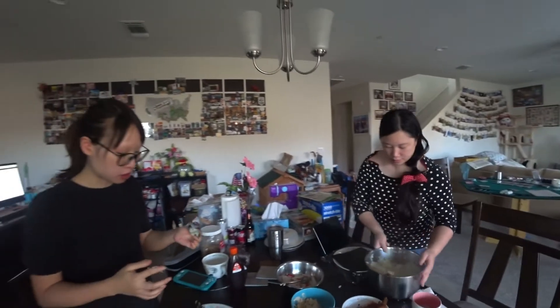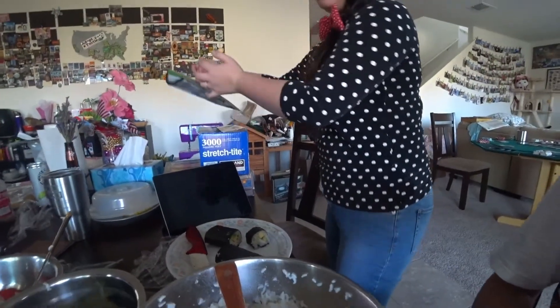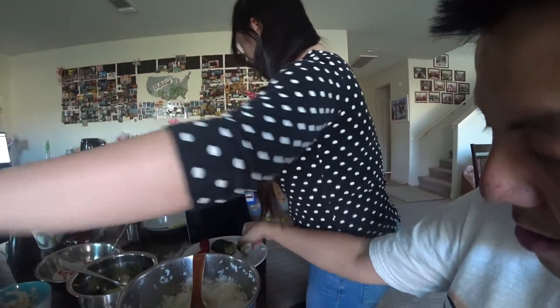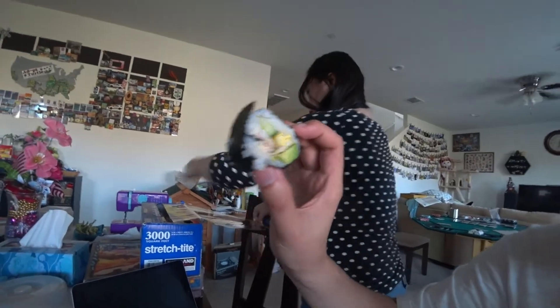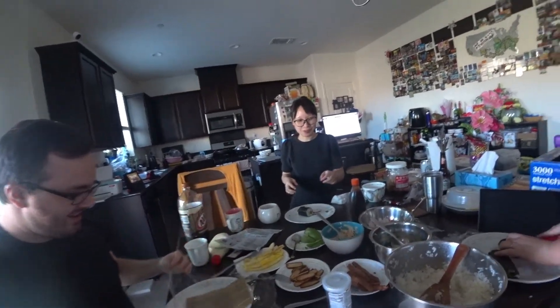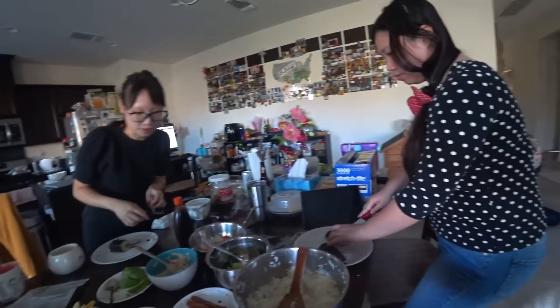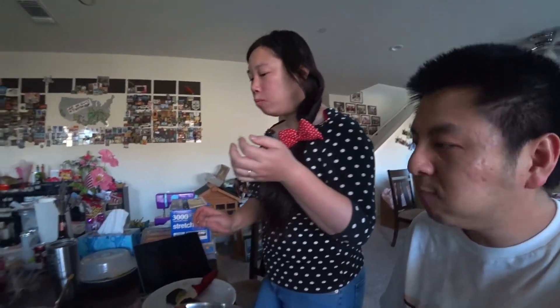We're gonna make another one, Jason. Sina's sushi looks really good too. Want to try it? This is Sina's sushi. Beautiful. I'll eat it. Mmm. I should just wait for you guys to make it for me. Good strategy. You have the right seasoning. Yeah, it's good.